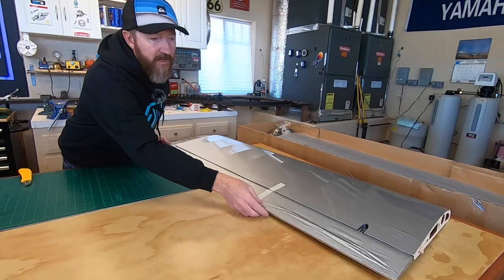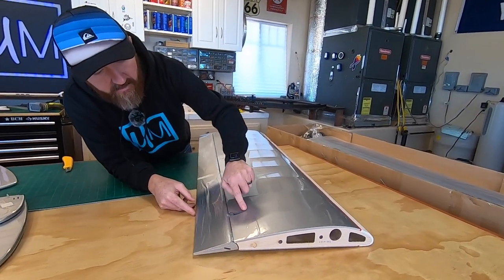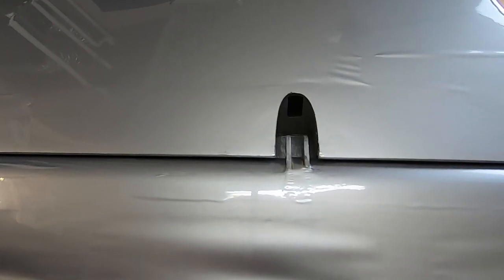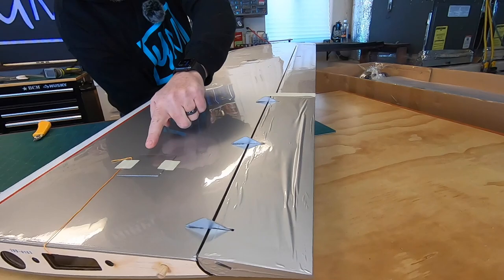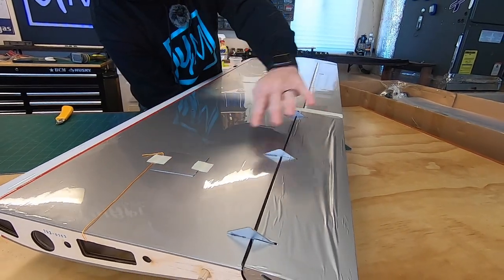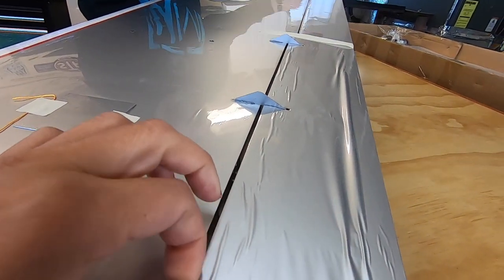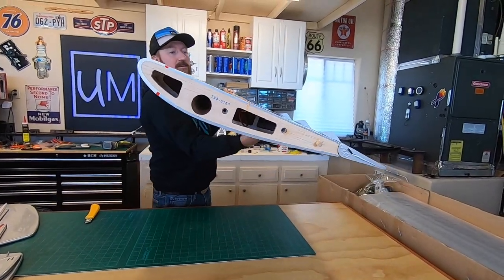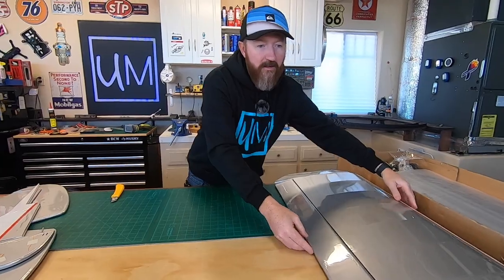The flaps are kind of unique on this plane - the linkages and stuff are internal. It's kind of a strange thing they've got going on. You can see the rod isn't hooked up, of course, but the linkage is all internal and the linkage will be on the outside, but everything with the flap is on the inside. So it's kind of unique - you can see the hinges are different. I don't know if that's how the real X-Cub is, but other than that it's pretty similar to the Carbon Cub wing, with the struts, the jury struts, and all that.